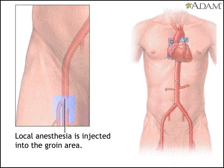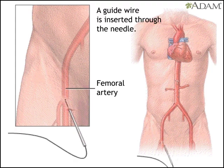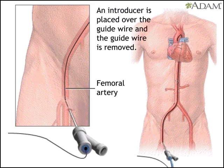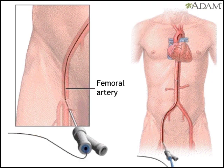First, a local anesthesia numbs the groin area. Then the doctor puts a needle into the femoral artery, the artery that runs down the leg. The doctor inserts a guide wire through the needle and then removes the needle. He replaces it with an introducer, a tubular instrument with two ports used to insert flexible devices, such as a catheter, into a blood vessel.